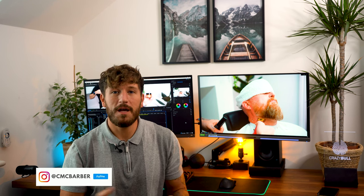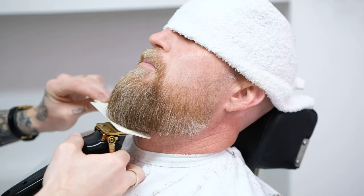What's up guys, welcome back to the channel. Today we're learning how to sculpt your beard in under 10 minutes. This video is perfect if you're looking to trim your beard from home. Alternatively, if you're an aspiring barber or barber already, this video is right for you too.